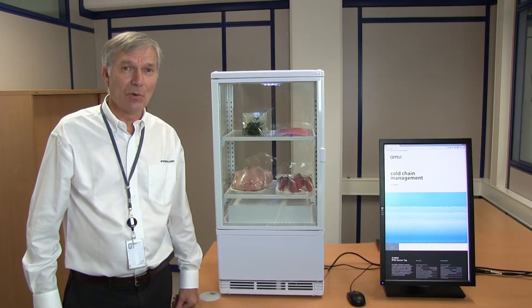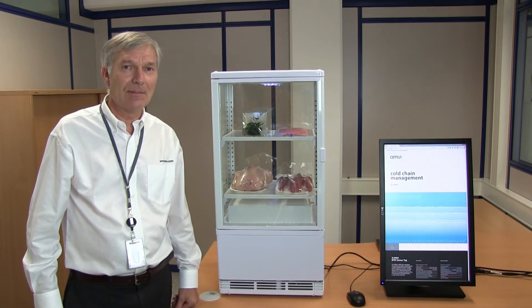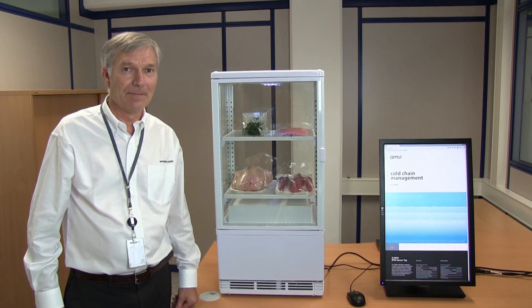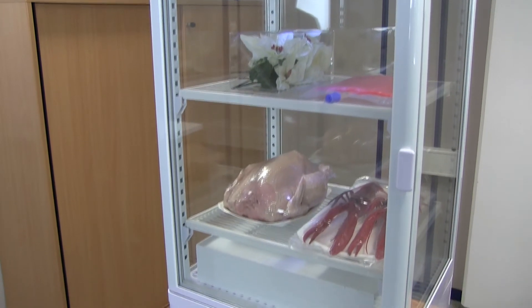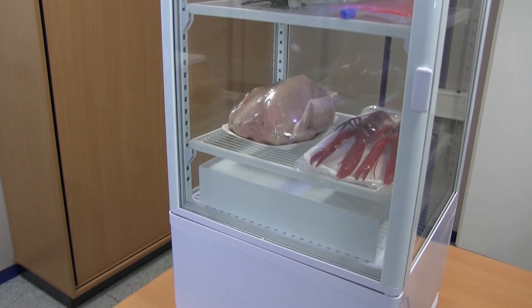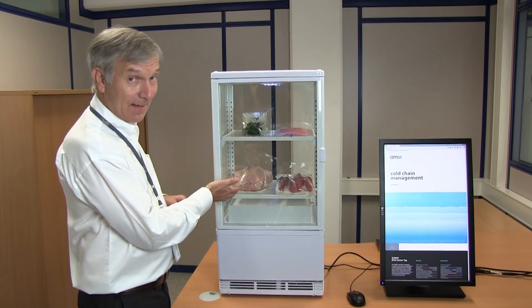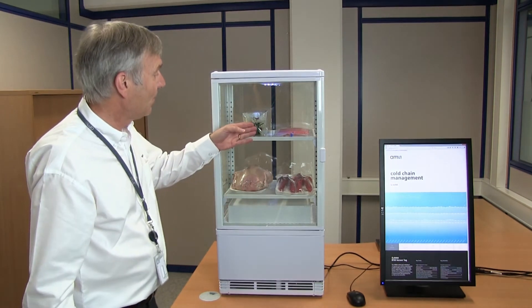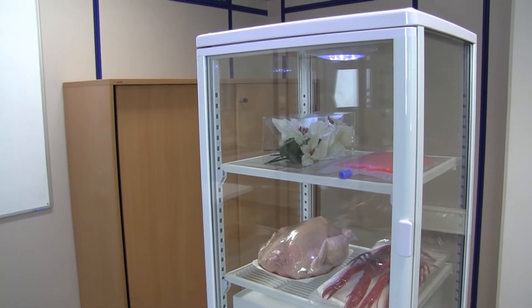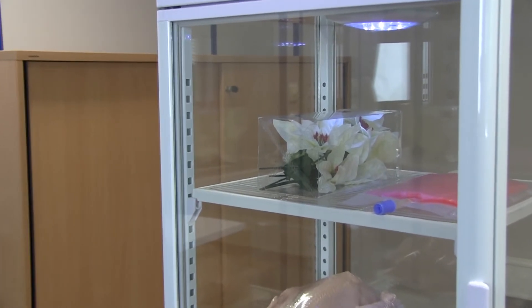Cold chain management is all about the storage and shipment of products which need to be kept within a temperature controlled environment. Here behind me I have a fridge where you can see some example products. On the lower shelf we have some seafood and some meat — in this case chicken — as example products from the food industry, and on the upper shelf we have a blood bag; could also be vaccines or medicine as products from the pharma and medical industry.